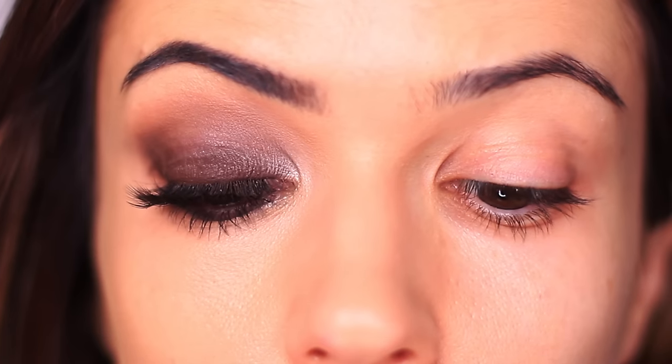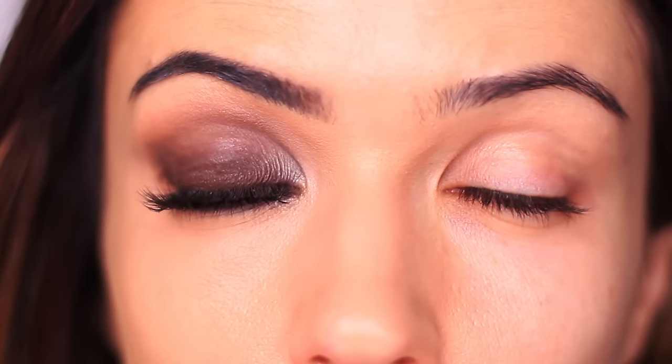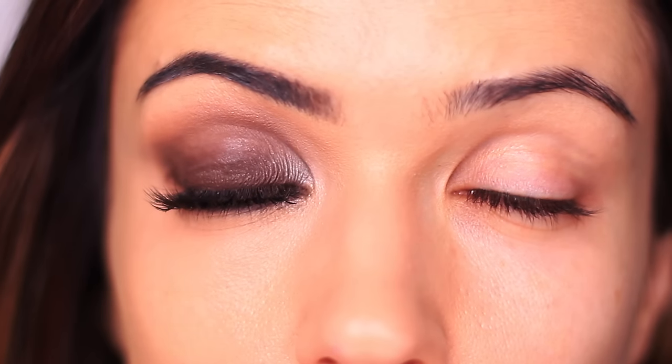Look at the difference that lashes and a little bit of highlighter make. Once you clean up underneath your eyes, apply a little bit of highlight and apply your lashes — everything is going to come together. Smoky eyes look very messy and then they look awesome. Just don't be afraid of them, and when in doubt do this before you take a shower so you can wash it off if it doesn't go right. It takes a little time to get used to, but just keep going.